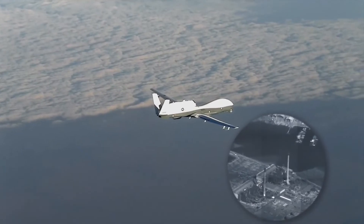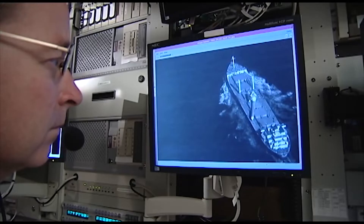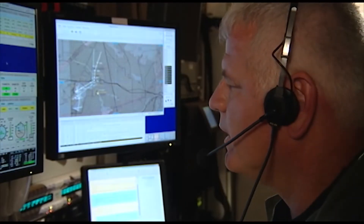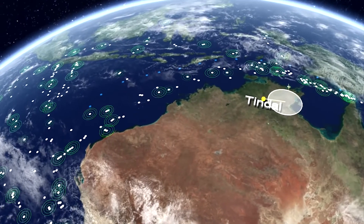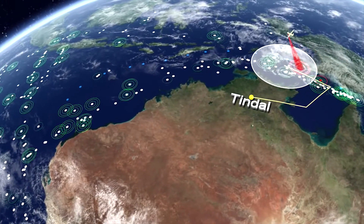Inverse synthetic aperture mode allows it to identify targets in all weather conditions. Using recognition software of the onboard automatic identification system, it can classify a target without the intervention of aircraft operators. The Triton is a semi-autonomous unmanned aerial vehicle — operators only need to choose an operating area and set speed, altitude, and objective.